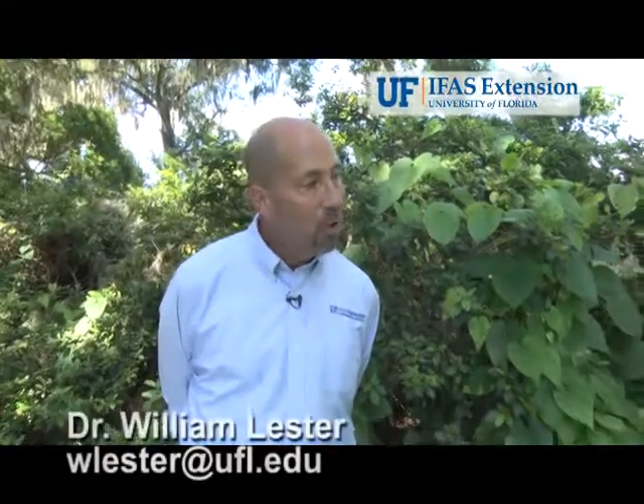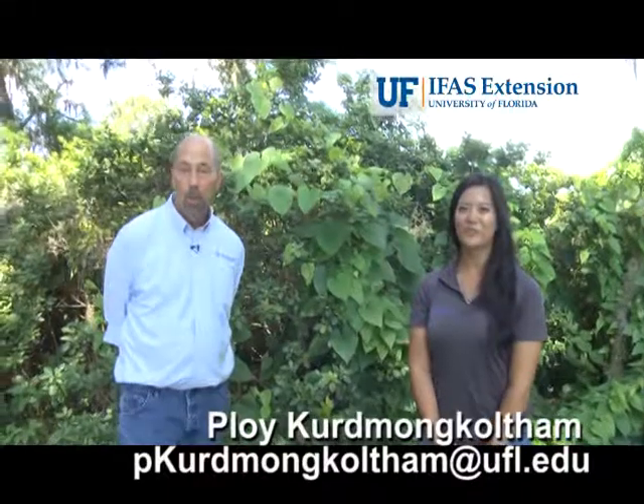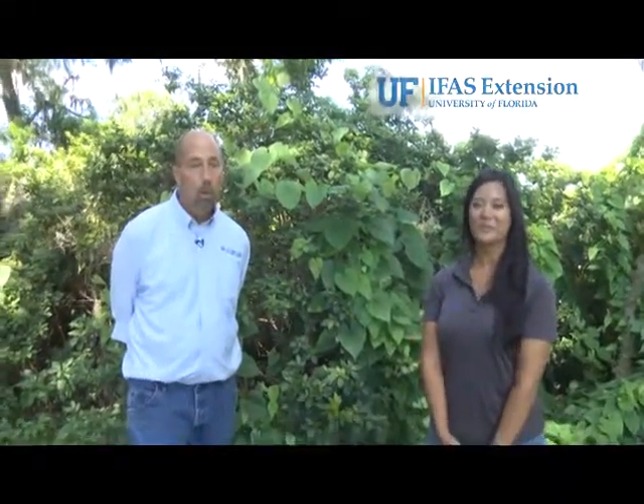Thank you very much for helping us today, Ploy. You're welcome — really appreciate that. And if you have any more questions about air potato, air potato beetles, or our new air potato patrol program, please feel free to contact us today.